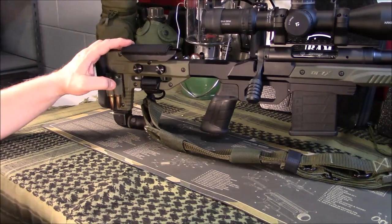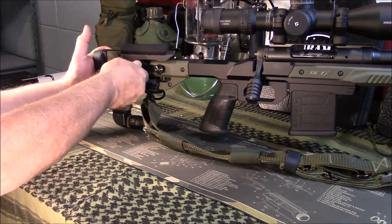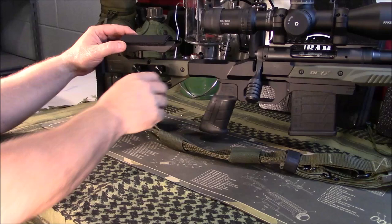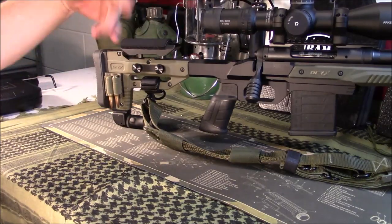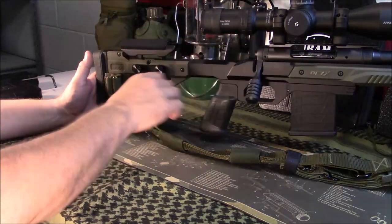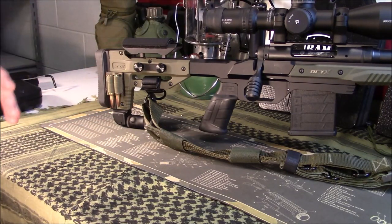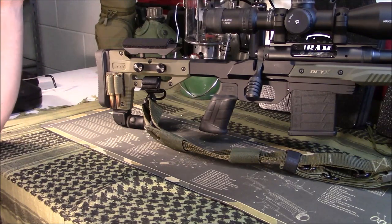This cheek rest is adjustable. However, when you order it, it's going to come with Allen screws, not these thumb screws. With the thumb screws, you can raise and lower it just like that — take it all the way out, whatever you need to do, put it back in, and adjust them down. These can be reversed to the other side. I'm right-handed, so I like having it adjustable from the right side. This little bullet loop holder did not come with it — I added that. I'll do another video showing my complete rifle setup once the build is done and sighted in.